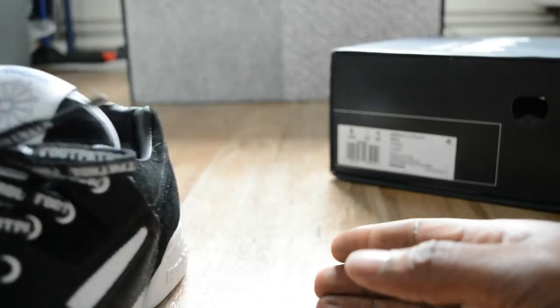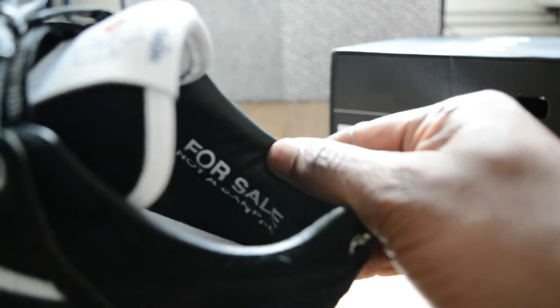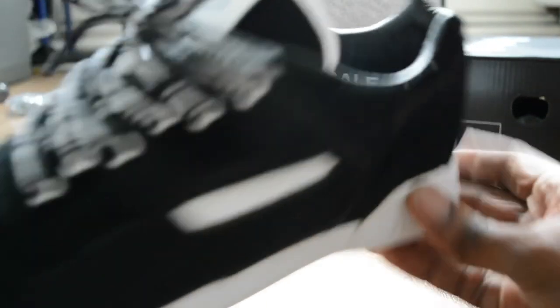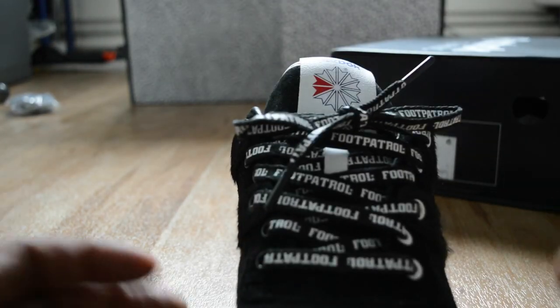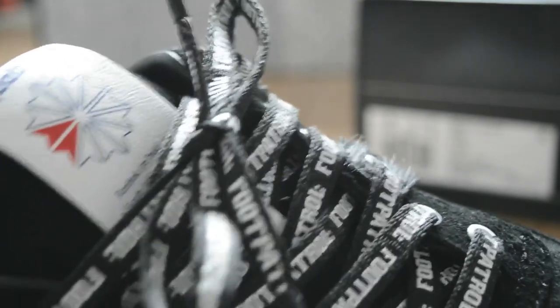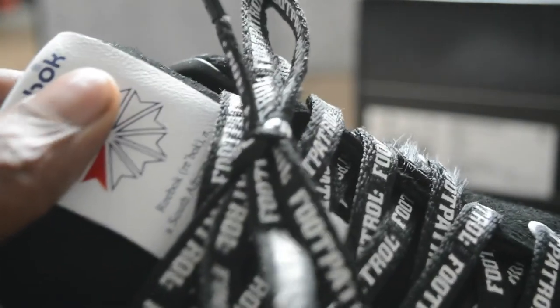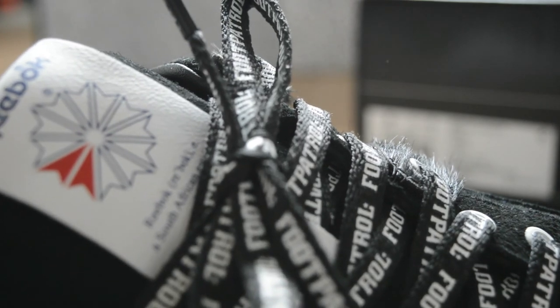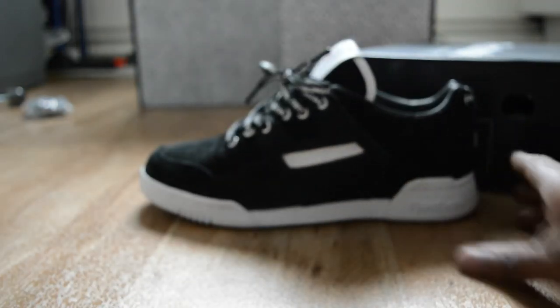Then on the inside, it basically says 'for sale, not a sample' - a nice little touch. Then when I flick around to the tongue, it's got a nice suede, the same kind as on the toe box. Then the actual piece here is a dense leather, and it basically says something about what Reebok means. So Reebok, pronounced R-E-Bok, is a South African antelope - maybe that's where the leather or suede came from. Some nice little touches and details there.